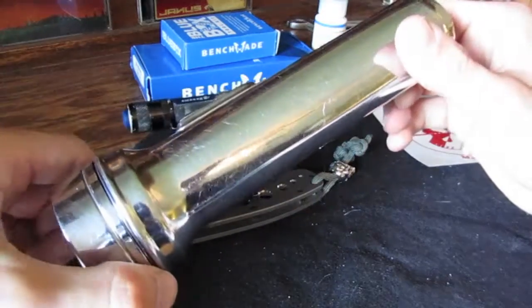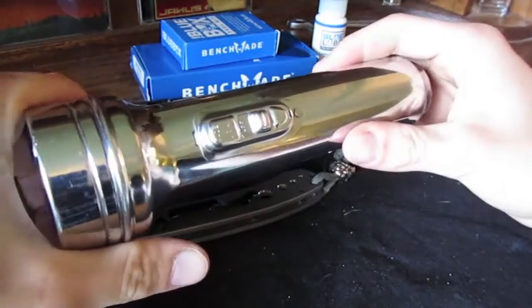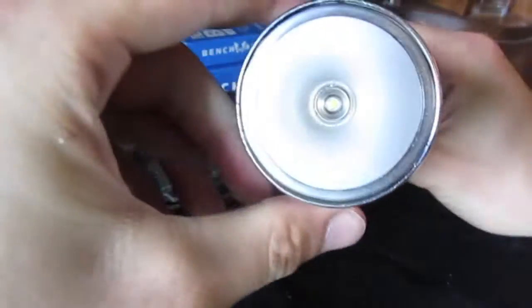You can see they look a lot different from lights nowadays. This is a 2D light. It's not as durable as a mag light, but same idea — metal body, pretty durable.